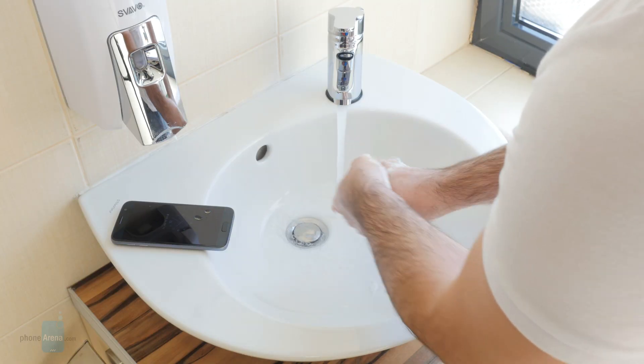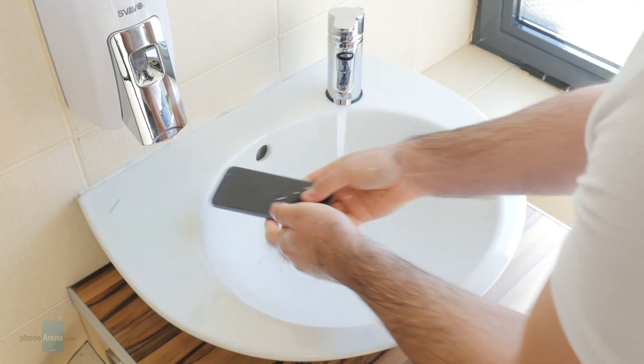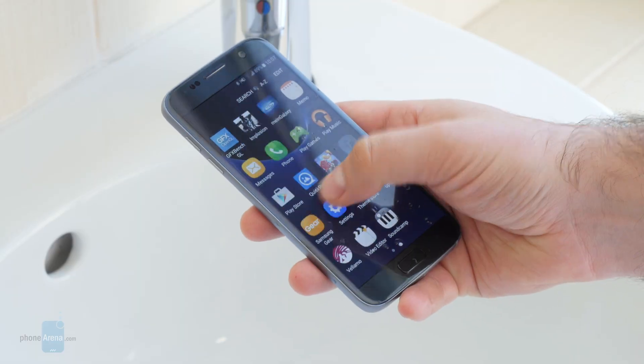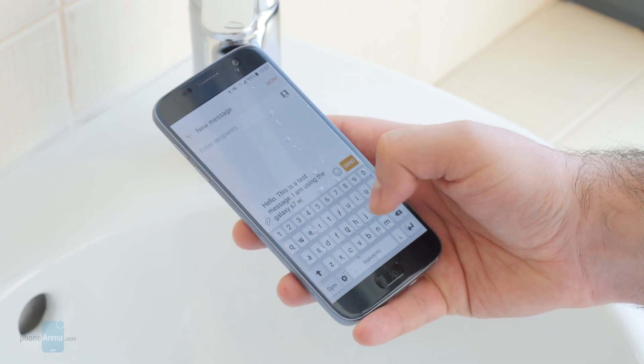Our first test involved using the Galaxy S7 with wet fingers, like after washing our hands. We did not expect the phone to fail this one, and it didn't. We could still switch between home screens, we could open and use applications, and we could use the keyboard to type a text message.